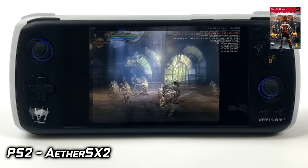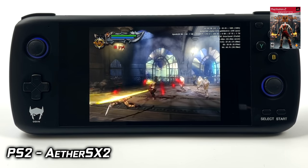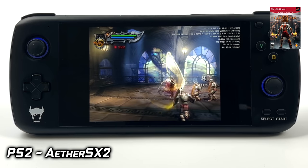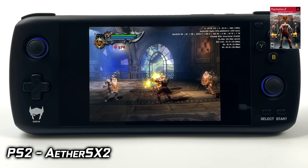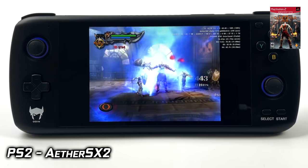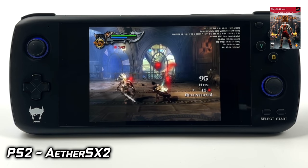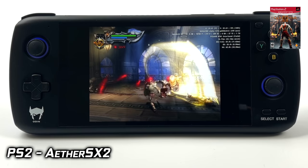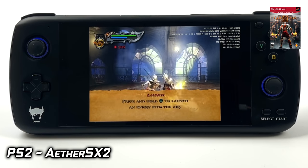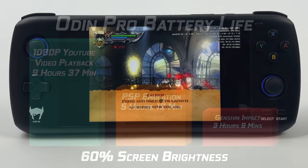It does feel faster on screen with hacks enabled, but having played God of War 2 so much on the original PS2 and in emulation, I can really tell there's some skipping going on — though most people might be fine playing it just like this. Remember, AetherSX2 is a newer PS2 emulator for Android and it's in early development. I suspect we'll see some better performance out of the 845, but I don't think it's going to be perfect in the end.